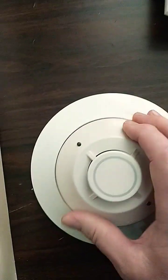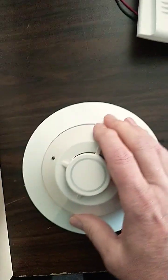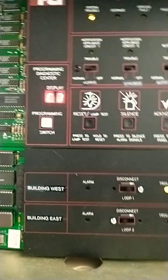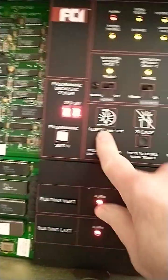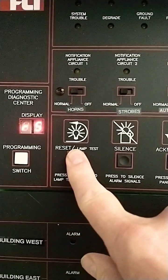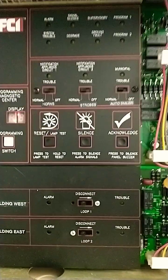If you cause a fault on the system by removing a detector, you'll get two pulses. When you're done testing, put your disconnect switch back to normal and reset your system. Press and hold until you see RS, and now your system should be back to normal.